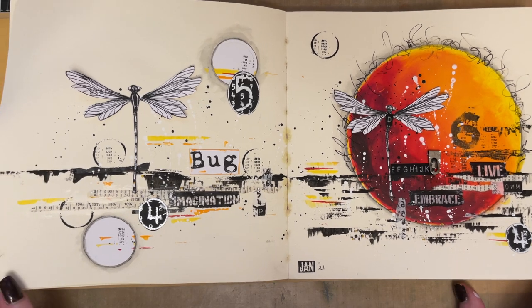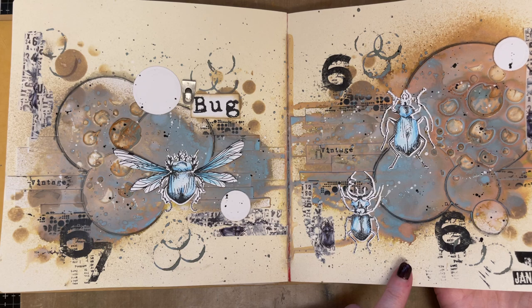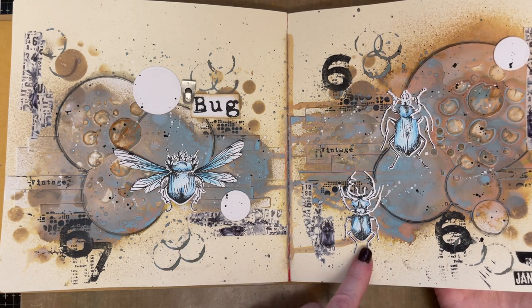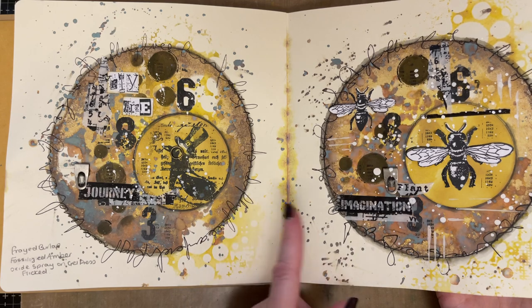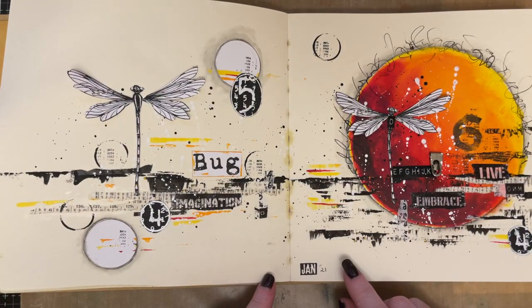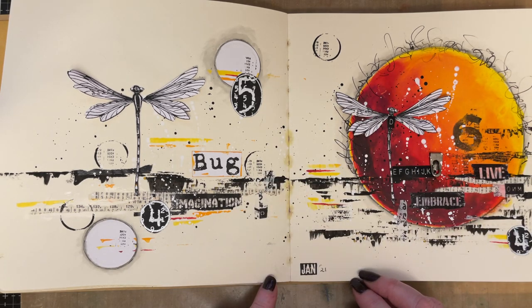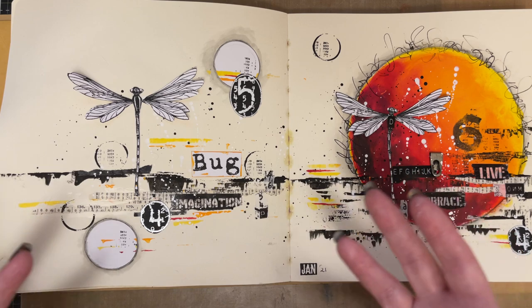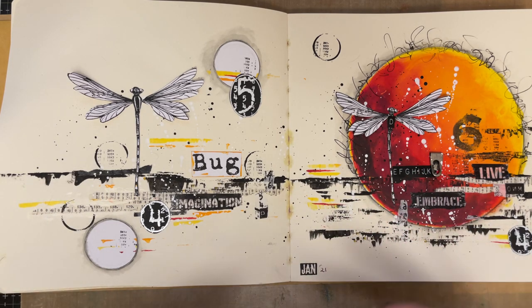The idea of this pre-recorded workshop was — I've done these journal pages during a Facebook Live. I did this one yesterday and this one a couple of days before that. I wanted to follow on with the pre-recorded workshop to show you how you can develop the idea in a different way. Just because we've used circles doesn't mean you can only do them in vintage tones, and you can also develop the idea further.